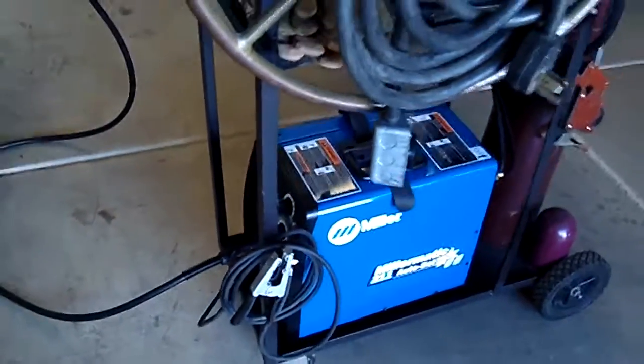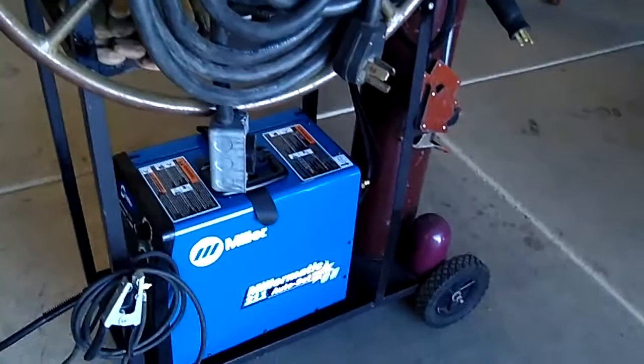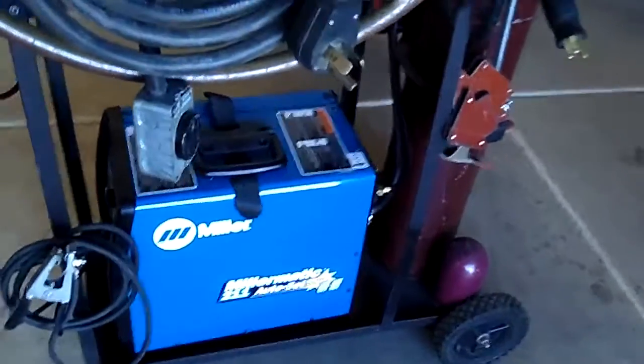I thought it would be good to show you a basic welding cart. I made this welding cart when I got my first welder, which was a Millermatic 130. I've modified it since and I'm now up to a Miller 211.